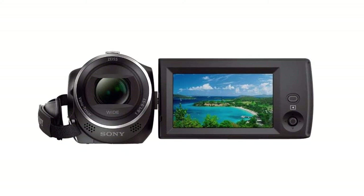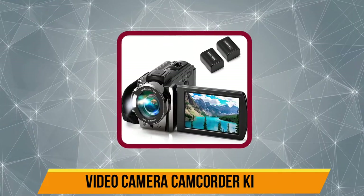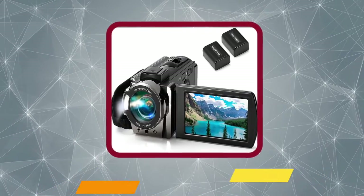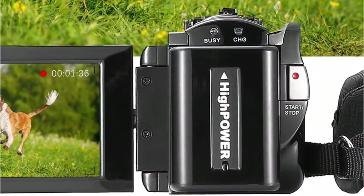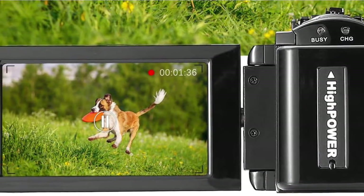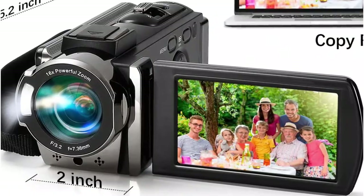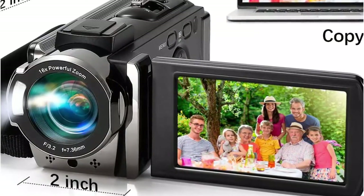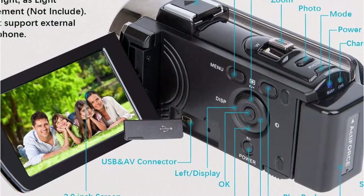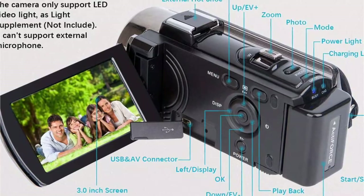Now our second product is the Video Camera Camcorder by Kimire. We've placed this camera in the second position as it is an affordable and quite popular brand. If you are on a budget, this camera is a good pick as it can shoot videos in full HD quality at 15fps and HD resolution at 30fps. On top of that, this video camera supports additional helpful features like anti-shake, face capture, beauty function, self-timer, webcam function, and pause function.